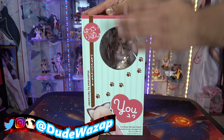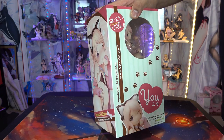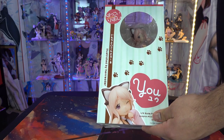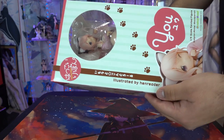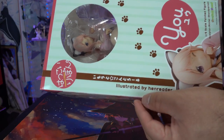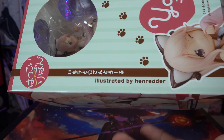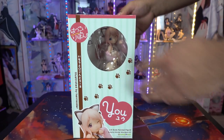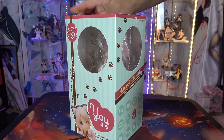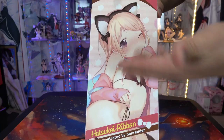Hey guys, I'm back with another unboxing. This is a figure I've been extremely excited about since it was first announced, and the second it went up for pre-order on AmiAmi that was the fastest pre-order I've ever done. This is a figure by my favorite lolly artist who also does hentai — Hen Reader — and this is the very first figure he's part of the illustration of, based on one of his art pieces that I actually own.